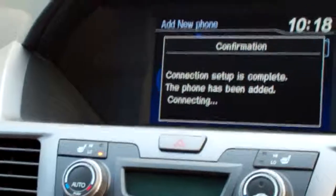Connection setup is complete. The phone has been added, and it's that simple.